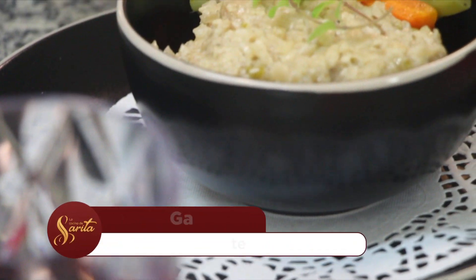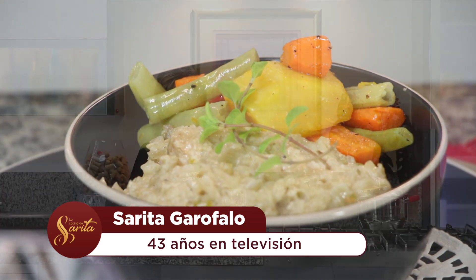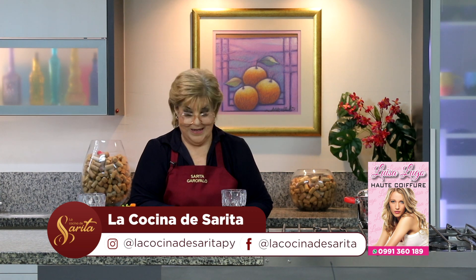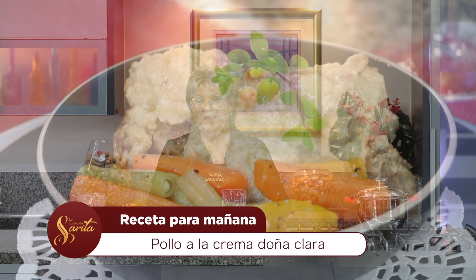Muy bien, profe. Nosotros, así de esta manera, con este lomo de cerdo agridulce a la canela, vamos cerrando el mes de julio. Nos vamos a preparar para recibir al mes de agosto y tenemos que ir preparando el carrulín para mañana, profe. Exactamente, nos preparamos para, con esto, espantar todas las pestes, toda la mala onda y tener un agosto bien, bien bendecido. Bueno, será hasta mañana, Sarita. Si Dios quiere, que pasen bien. Gracias por la preferencia. Gracias, Marce, por la compañía.